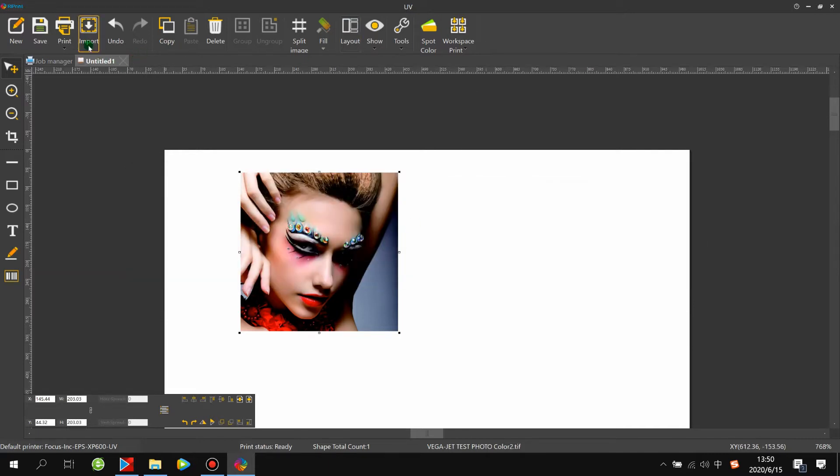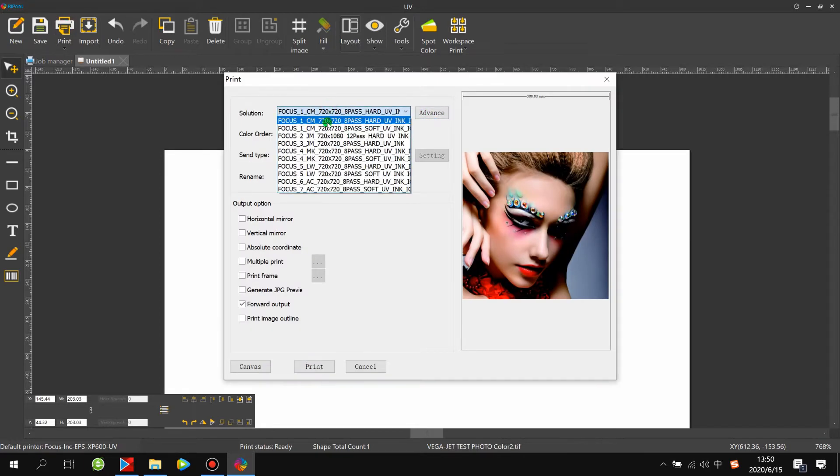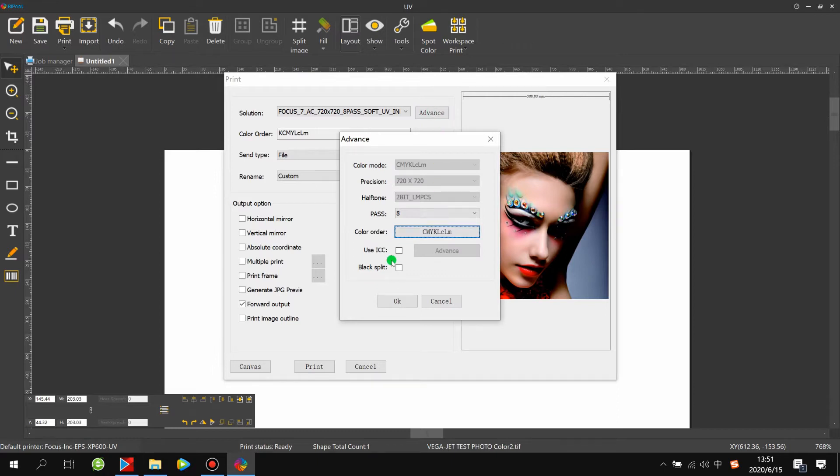Then go to Print and choose the ICC profile — this is very important, as the wrong ICC profile will cause incorrect colors. There are many ICC profiles matching different inks. For example, Focus 1 CM means Focus Company CM model UV ink at 720x720 resolution, 8-pass print speed, with hot UV ink. Since we're using soft UV ink, choose the last one. Under Advanced, ICC on gives darker output; ICC off gives shinier, less-ink output.